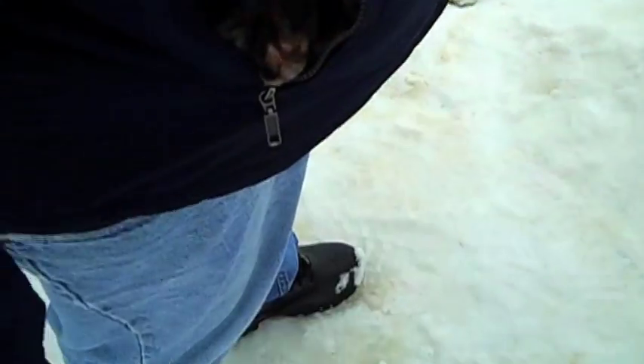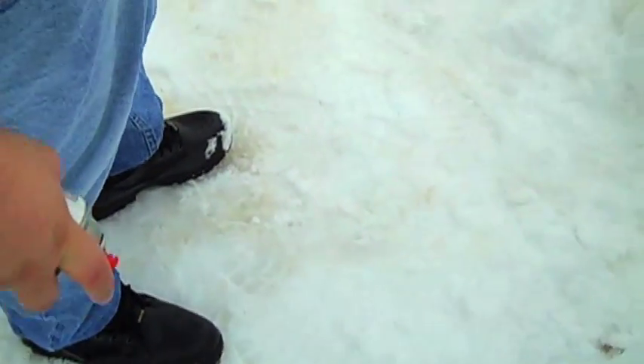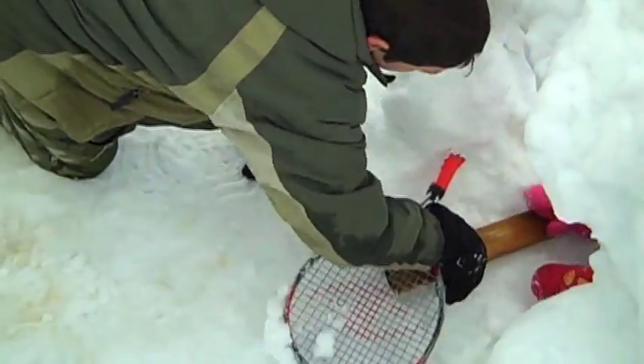Ashley, you need to come out while I spray, okay sweetie? I don't want to get spray paint on you. Come on, hurry — you can go back in after I spray paint. Actually, I need to come back over here.